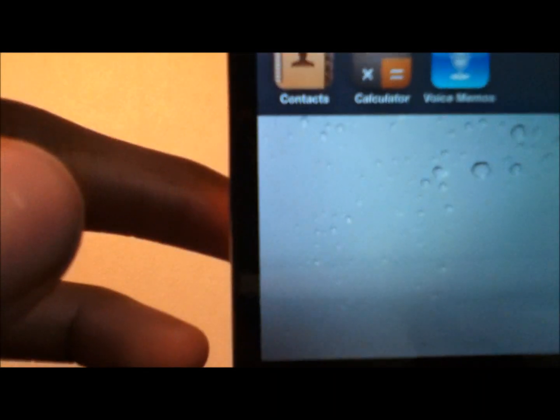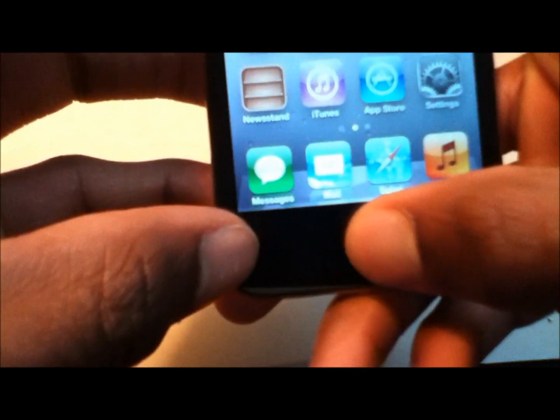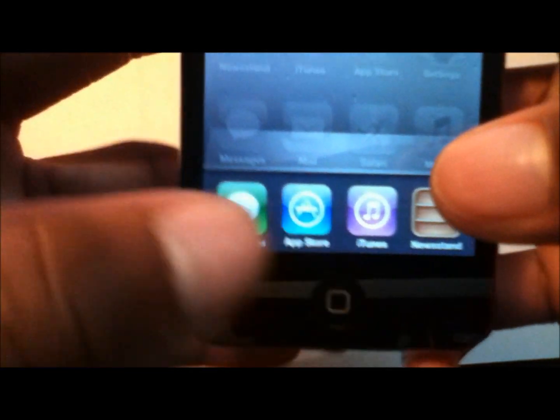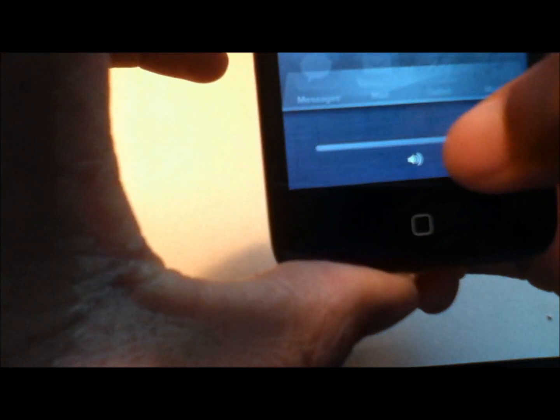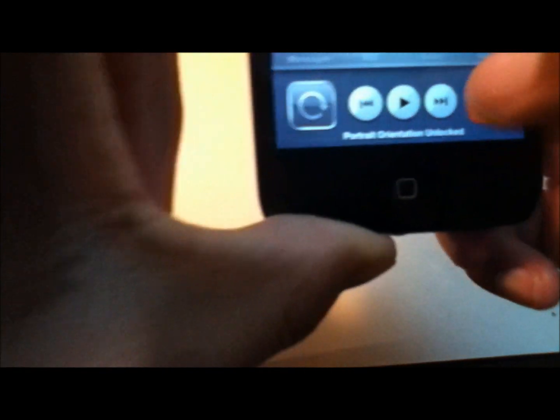You also have Stocks, a folder, and Utilities. In Utilities you have Contacts, Calculator, and Voice Memos. If you double-click the home button, you get your task bar, which allows you to switch between open apps, control your music, and toggle portrait lock on and off.